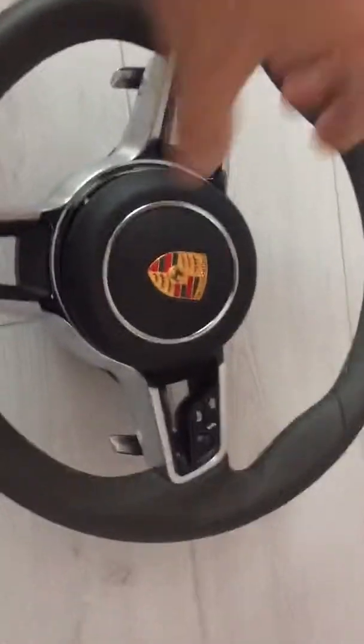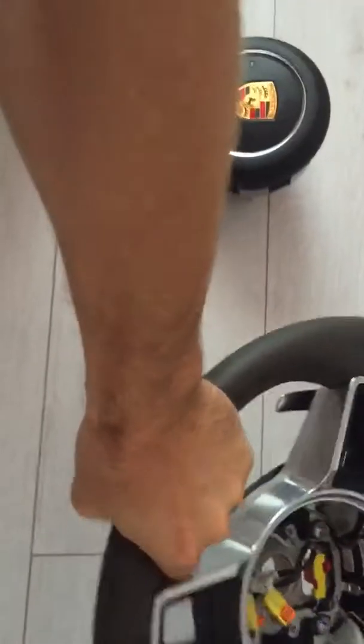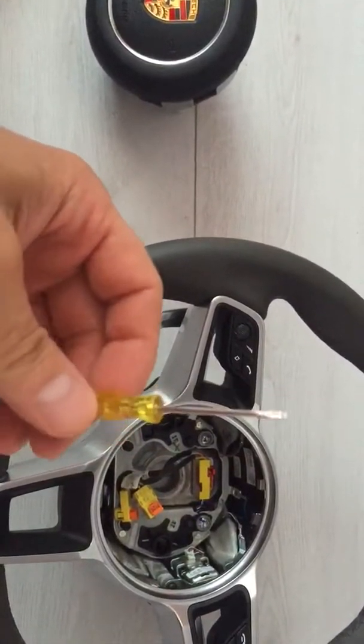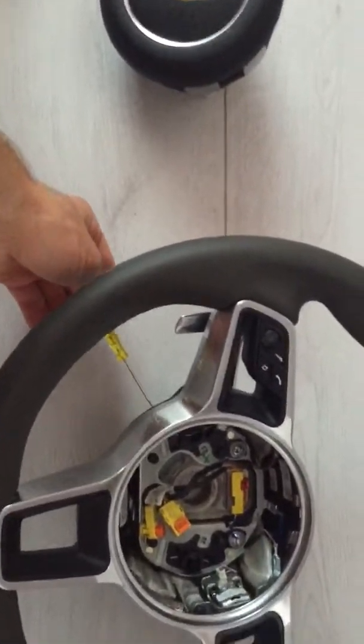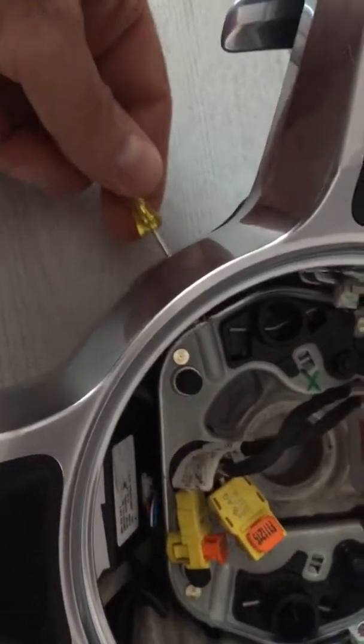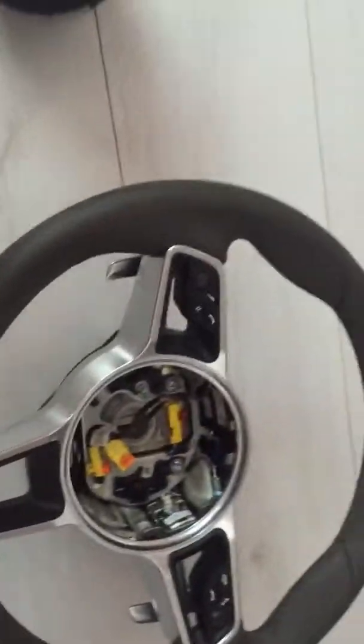In order to remove it, there are two holes on the side — one here and one here. All you need is a small screwdriver, just to push through the hole and push on the spring, and it unlocks one side and then the other.